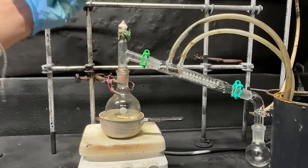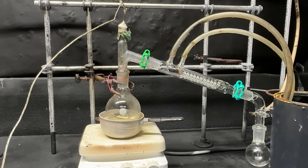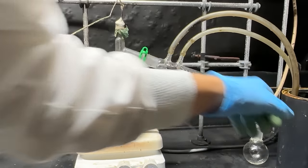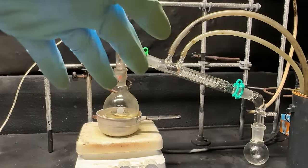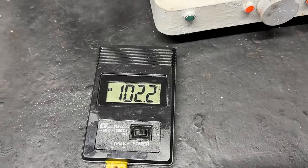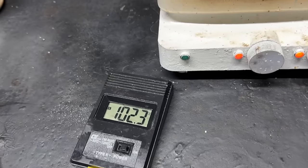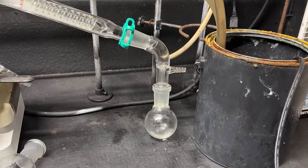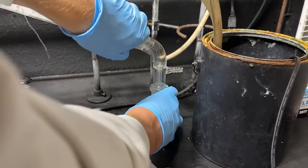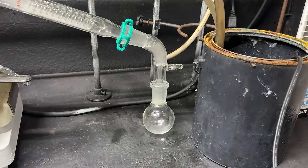We've got one more thing to add: our thermocouple. Now we're going to let this distill. We'll collect and discard the first fraction, and then the fraction we're going to keep will be from 135°C to about 142°C. We're getting consistent drops — probably water at first. My thermometer is tweaking a bit but we're getting right into the range of banana oil, so I'm going to flip out the flasks and let that distill over.